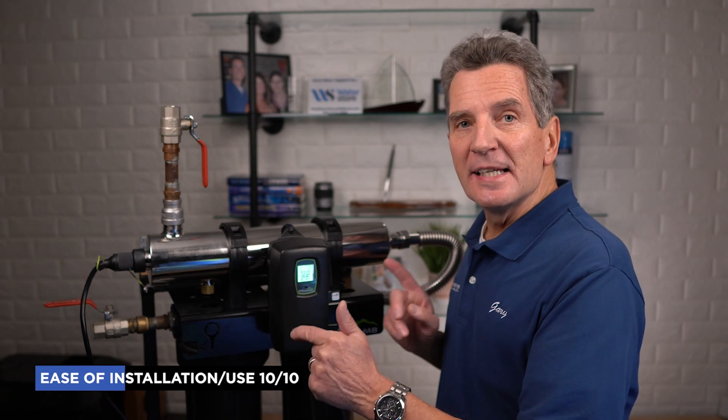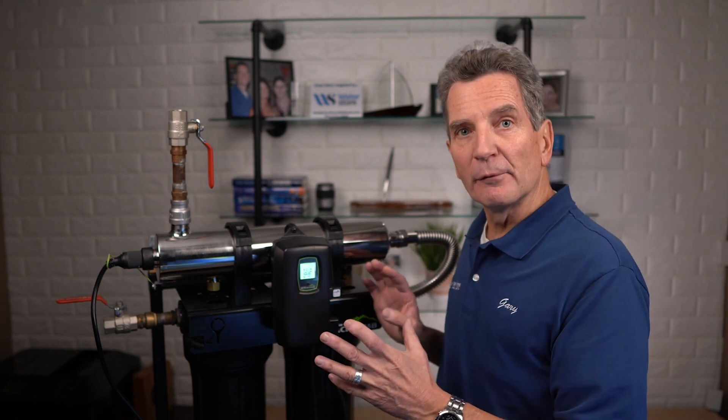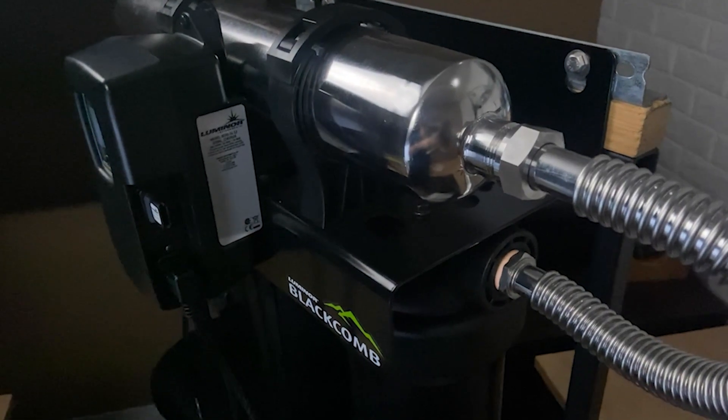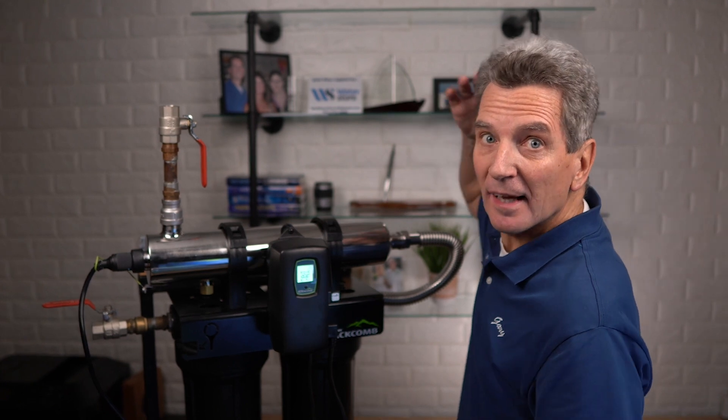In terms of ease of installation, I rate these a 10 out of 10. It comes pretty much mostly pre-assembled — there are only a couple of things you have to do, like put on the controller, put in the lamp, and connect up the fittings. One of the other things I really like is that you don't need a lot of space. Often in a cottage or cabin installation you might be in a crawl space. Some other brands where the lamp gets changed through the top require an extra 20 inches of space above the system. With the Luminor Black Home system, you slide the lamp out to the side, so you need less height.